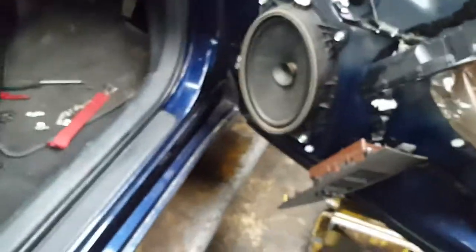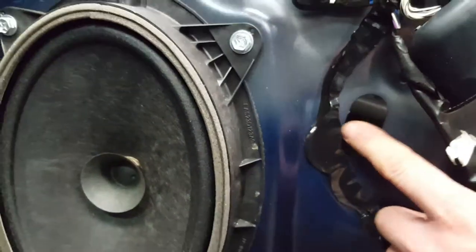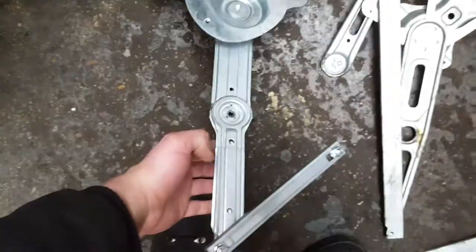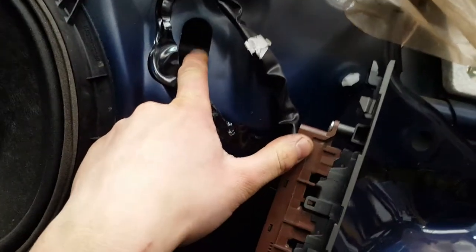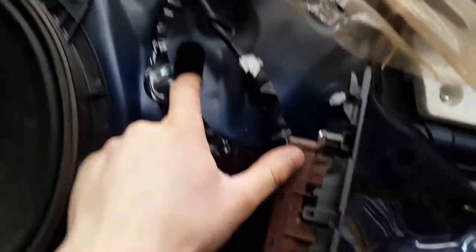Once those are out, you first have to remove the window. Lower the window until the bolt comes up and aligns with this hole. The sliders are gonna come down, so you need to connect this to get your window down — or just push it by hand — to see the little 10mm bolt and remove it.